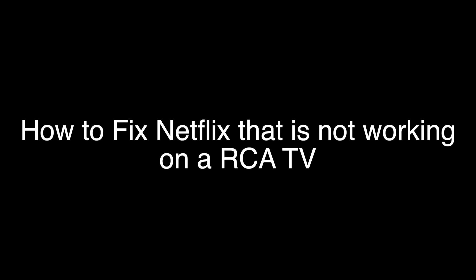Today we're going to show you how to fix your Netflix if it's not working on your RCA TV. We're going to show you several methods for fixing this problem. If you stay with us all the way to the end of the video and try each of these methods, there is a very high probability that this problem will be solved for you.